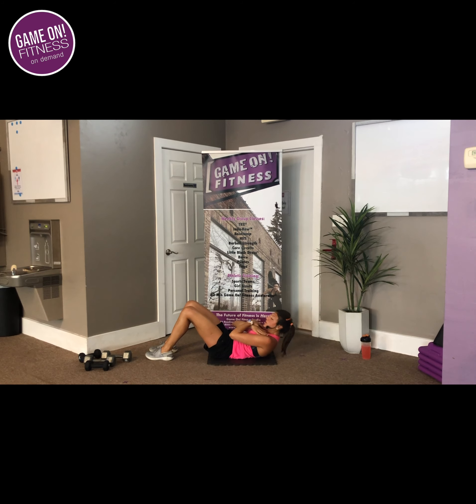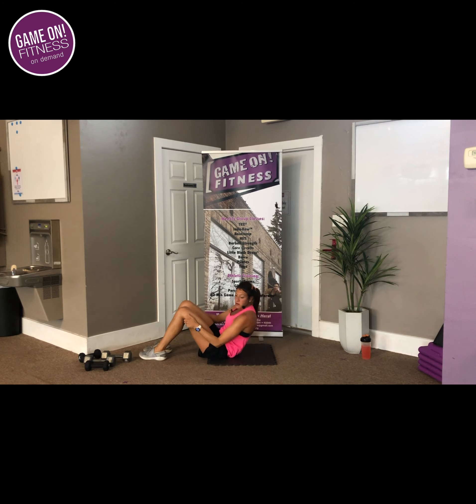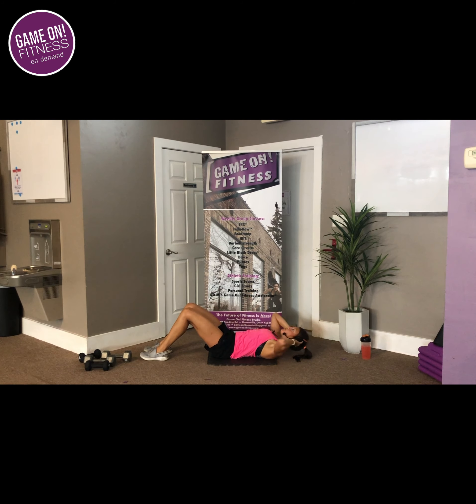Just keep moving. Keep going, guys — you've got it. Rest. Last one. 3, 2, 1 — I want you to just bring it up and hold. Hold, guys. Really crunch it to that belly. Get that burn. Stay here, guys, you've got it. Push that low back into the floor. In 5, 4, 3, 2 — rest.